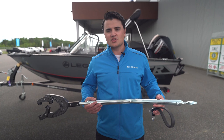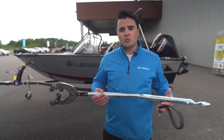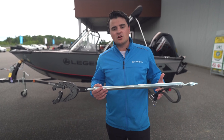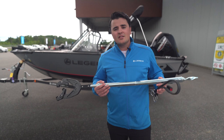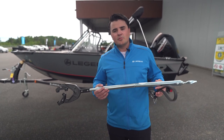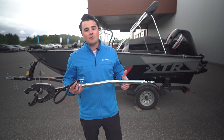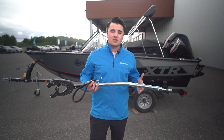Now that we know how to properly install and remove our transom saver, here are a couple of key benefits. The first and main one is it removes all the stress on your transom when trailering. Those motors are very heavy, and this little bar can remove quite a bit of weight from your transom for peace of mind and a longer lasting life. The second benefit is it stops your motor from bouncing — especially on rough roads like we have up here in Sudbury.